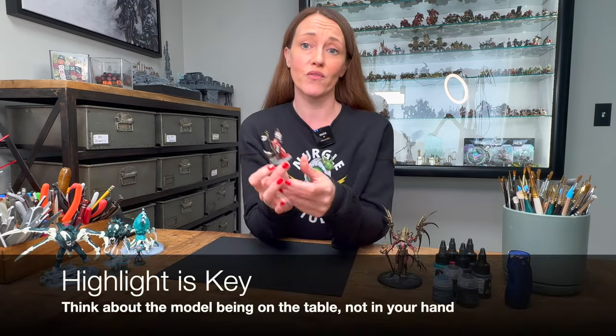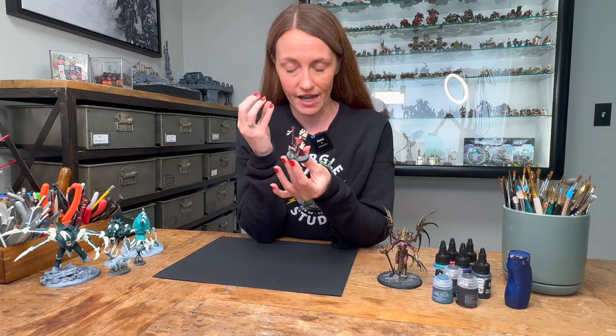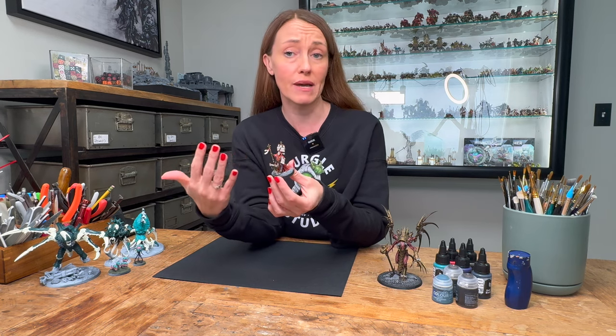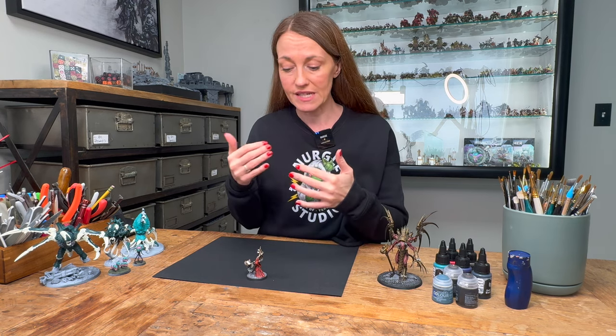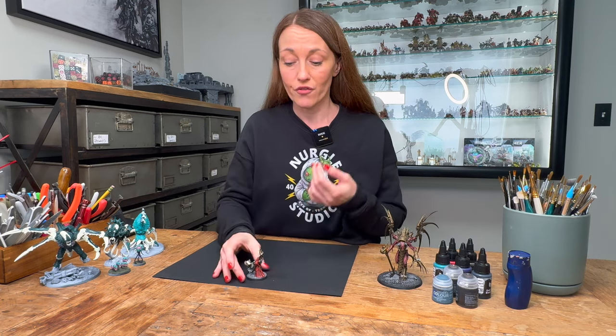The third mistake to avoid is not using enough contrast. This took me a long time to learn and I still have to remind myself to think about it. Subtlety has its place, but miniature painting requires a slightly exaggerated amount of contrast because you're not looking at it from eye level — you're doing tabletop gaming, looking from the bottom of the table. You want a broader range of light to dark tones to show the shape of the miniature from at least six to ten inches away.